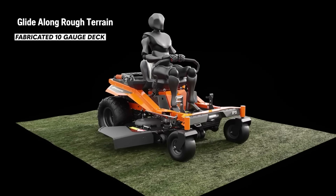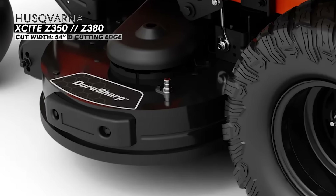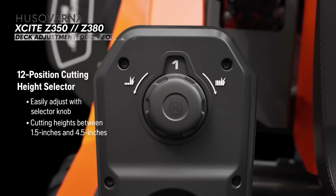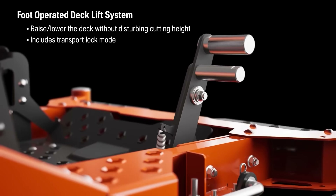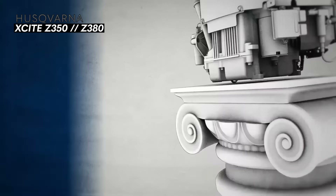Both mowers are pretty much identical with a few upgrades on the engine and transmission for the Z380. The mowing deck is fabricated and made of 10 gauge solid steel with a steel reinforced leading edge, and comes in a 54 inch cut. There are a total of four anti-scalp wheels, three blades, and a plastic chute. The deck adjustment style is a dial and foot pedal solution, with cut height variability ranging from 1.5 to 4.5 inches.